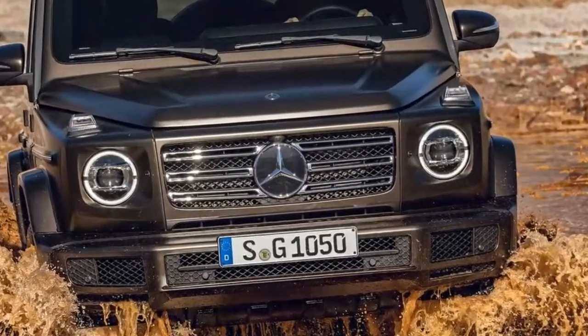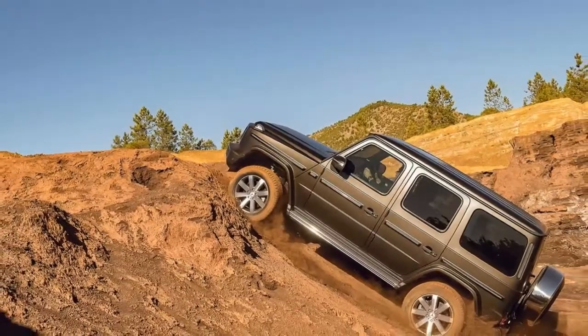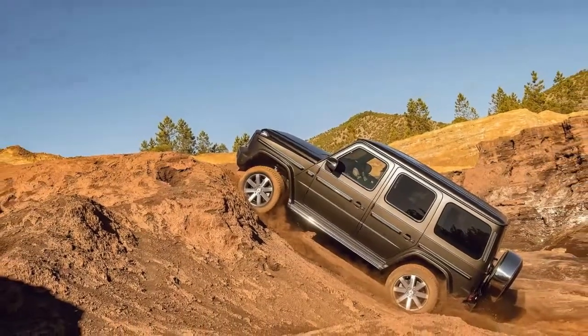Of course, if that's not quick enough for you, an AMG-tuned G63 will inevitably follow.